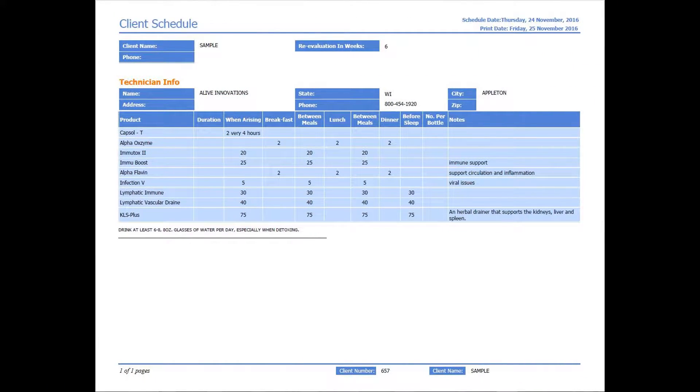The second report is a customized nutraceutical report that outlines exactly which products you need to take, the quantity, and at what times during the day.